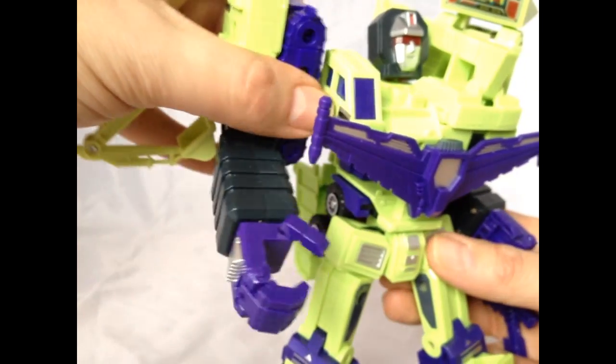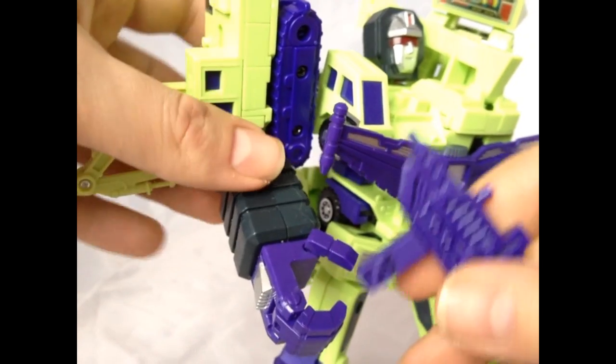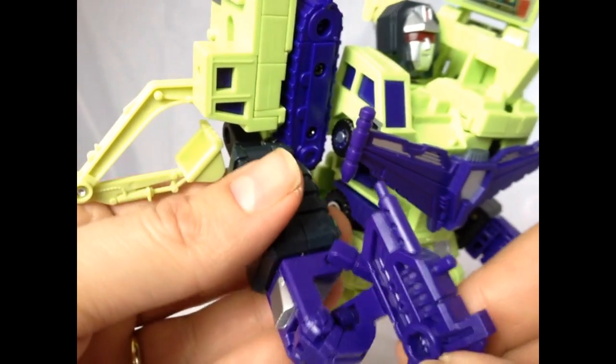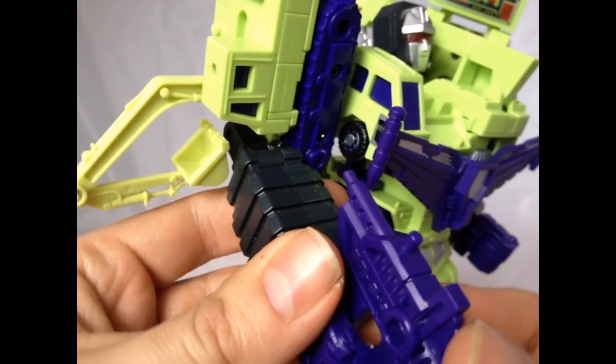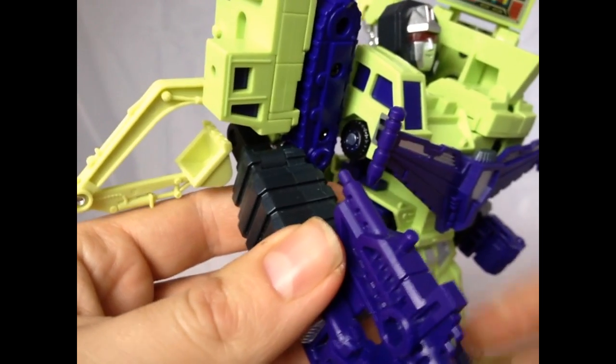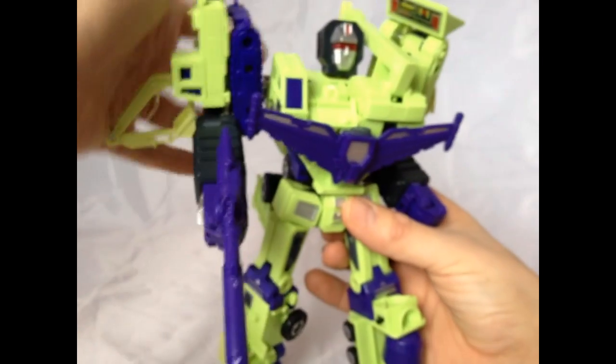Now, if you bear with me, I'm still having trouble with this guy holding together. But he poses brilliantly now. It's just a matter of balance. Look — there we go. How much easier was that?